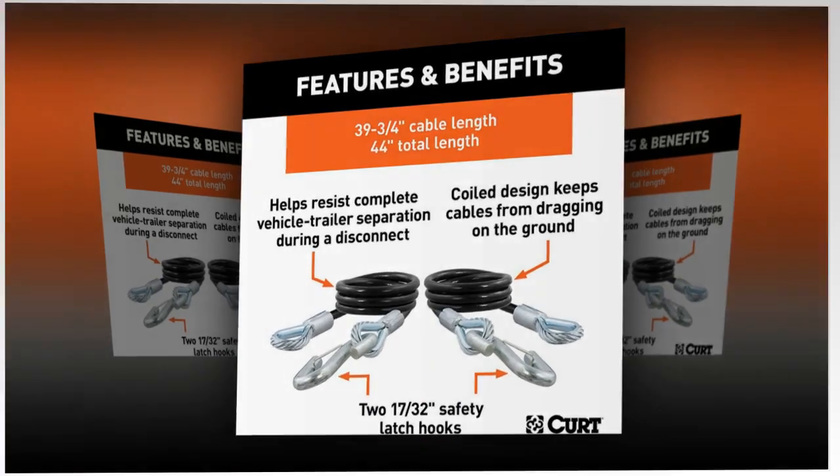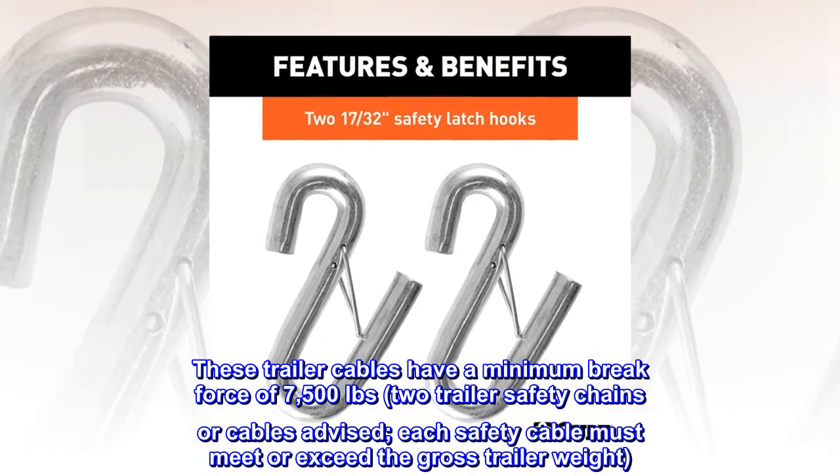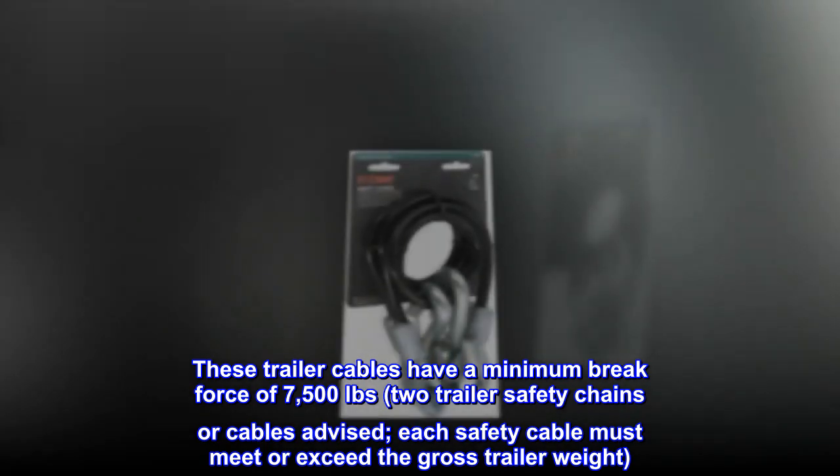High strength. These trailer cables have a minimum brake force of 7,500 pounds. Two trailer safety chains or cables are advised. Each safety cable must meet or exceed the gross trailer weight.